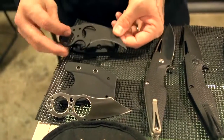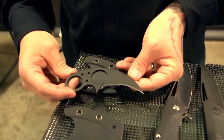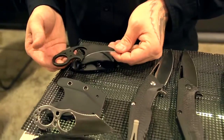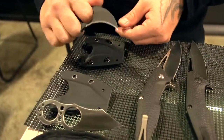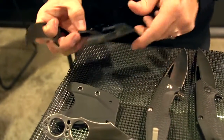And then last we got the Hawk. This is kind of a karambit-style neck knife, also with a kydex sheath made from D2. These are available in black and satin, and also include the belt clip and ball chain.